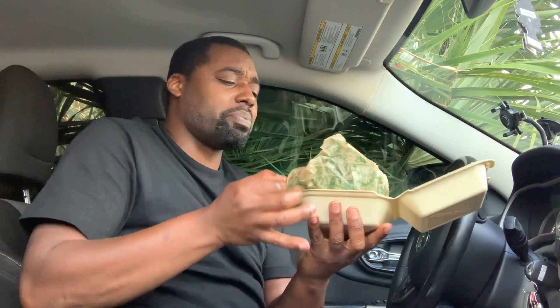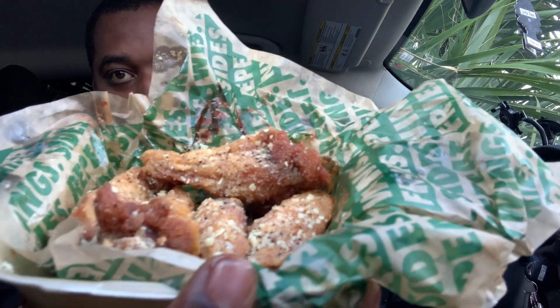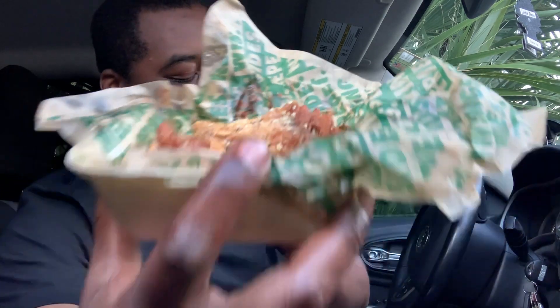Okay guys, so I got my lemon garlic ones here. They have a very strong smell. I like lemon pepper, but garlic parmesan were never really my favorite wings. Let's get a good look at those — they definitely look really good, they smell really good.